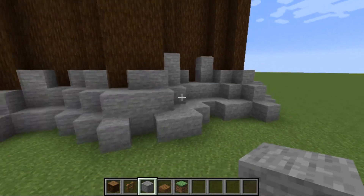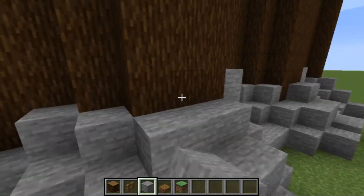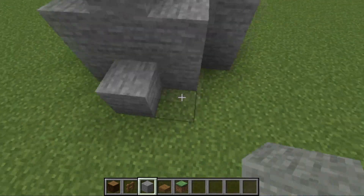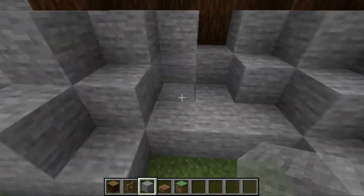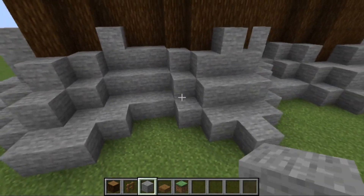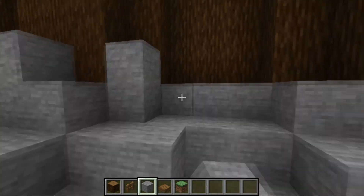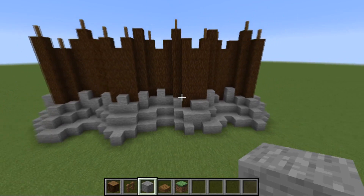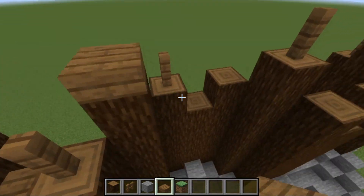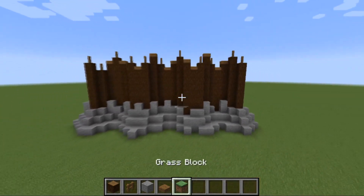Add another height here so it looks a bit better, then go around and just finish it up — a little more stone, make the edges look better on both sides. Just make it random so it's not all symmetrical. Once that's done, add slabs to all the gaps at the top of the spruce logs so mobs don't spawn on them, and you can add torches to the sides to light them up.